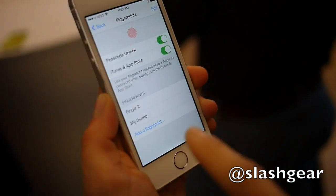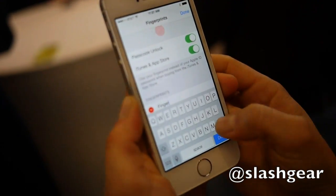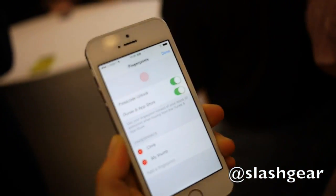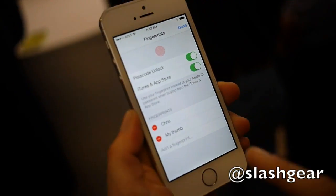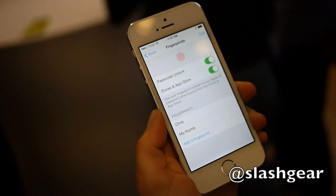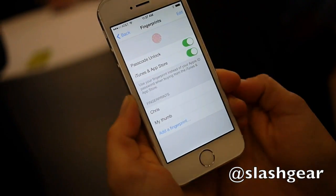So you hit continue. Now my thumb is enrolled — and what's your name? Chris. So we can change this — this is Chris's phone? So you can have different fingerprints on the same phone. You can have up to five. So if you wanted one of your kids to enroll their fingerprint, unlock the phone and play with it, you can have up to five fingerprints. Will it have different settings? No. Not yet. But it might — we never comment on future product plans.